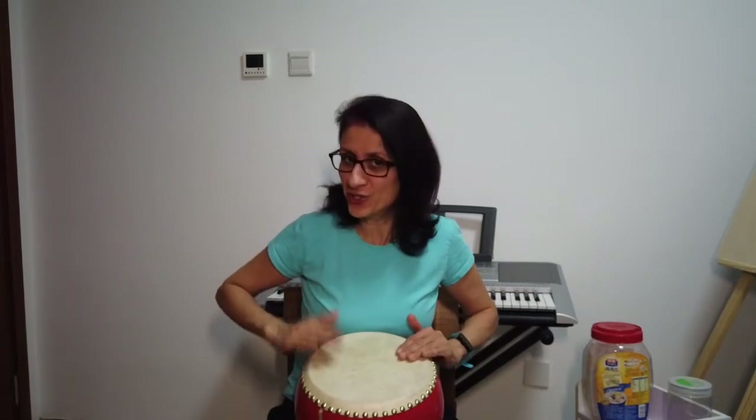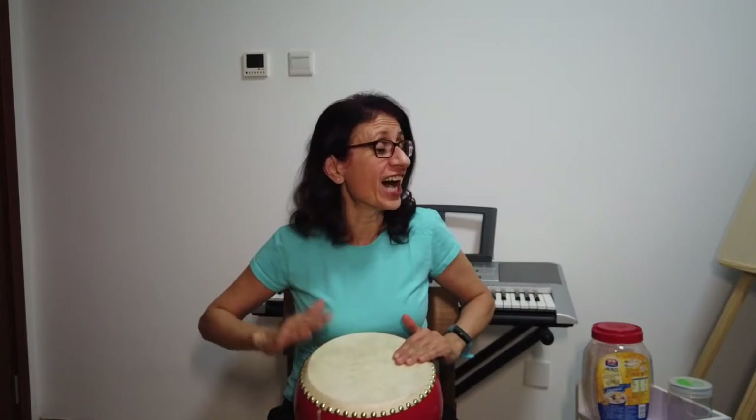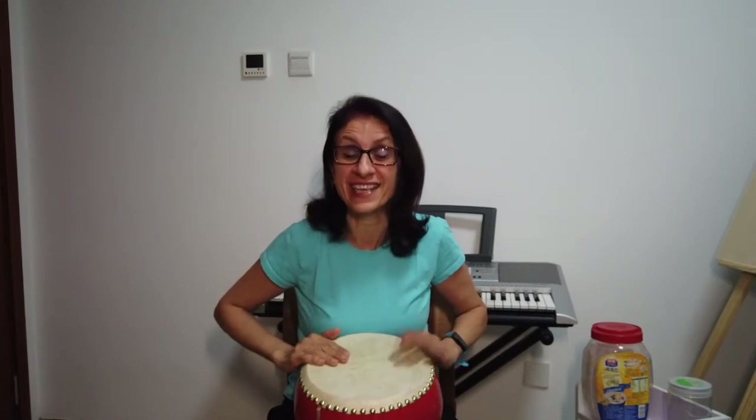Good job! Copycat, copycat, one two three — do what I do after me. Anything I do, you do the same — that's how we play the copycat game.